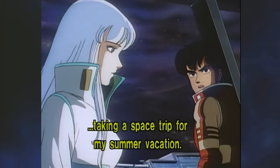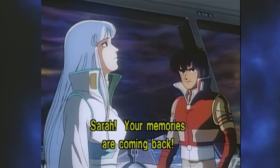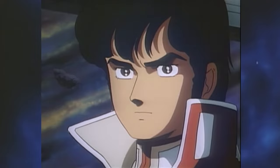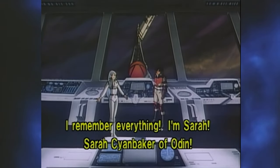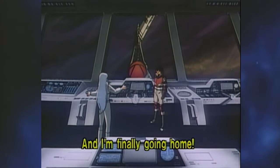Speaking of scenes that come from nowhere, later on Sarah mentions to Akira that she's getting her memories back of what happened after the attack on the Alfred. She proudly proclaims that she's not just Sarah Sionbaker — she's actually Sarah Sionbaker of Odin, and that she's going home now. The movie does not explain what, if anything, she means by this.